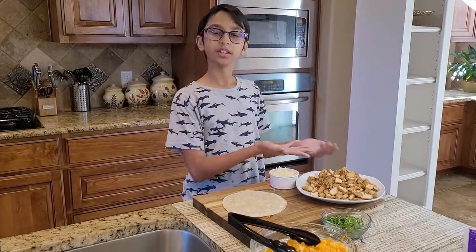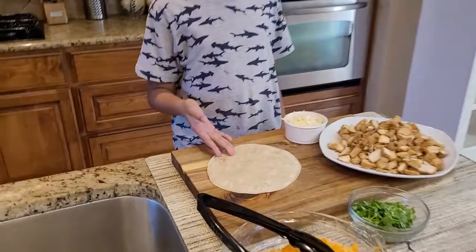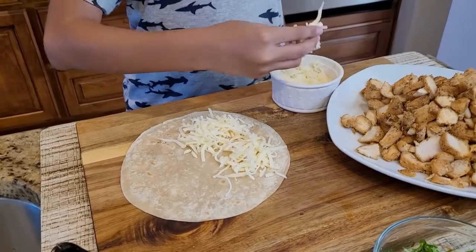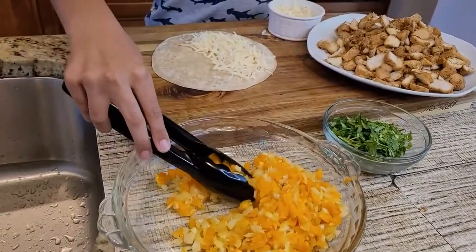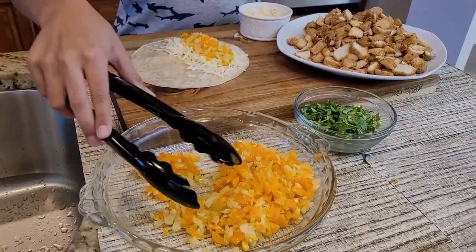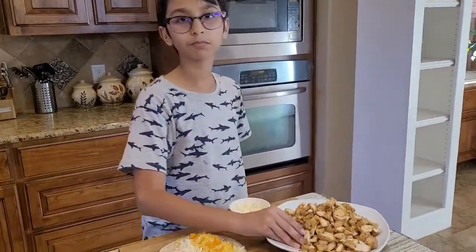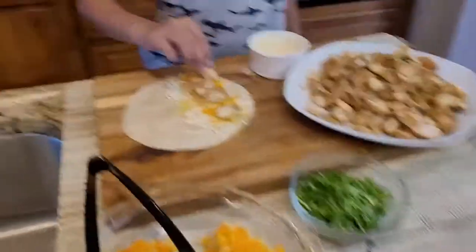Now we're going to assemble the quesadilla. I need a tortilla and I'm going to sprinkle some cheese only on half of it — don't go on the other half because we're going to fold it. Then we're going to put some veggies which we fried earlier, and then a handful of chicken because I like chicken in every bite.